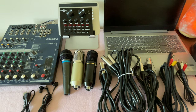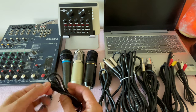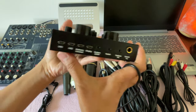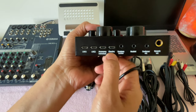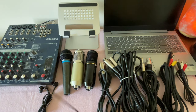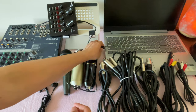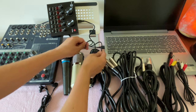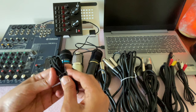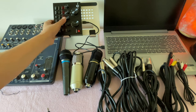Now let's start the connection. First, connect the micro USB to USB — find the charging port on the V8 and connect the other end to the computer, locating the USB port on the laptop. Next, connect the headphone or earphone to the sound card's speaker output.